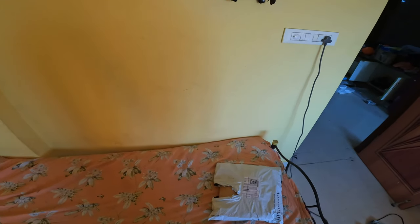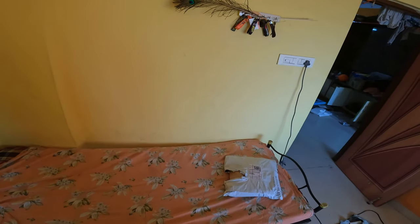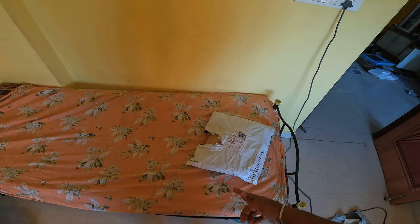Hello friends, welcome to a new video. Today I am going to show you a new unboxing. I hope you all are doing good.